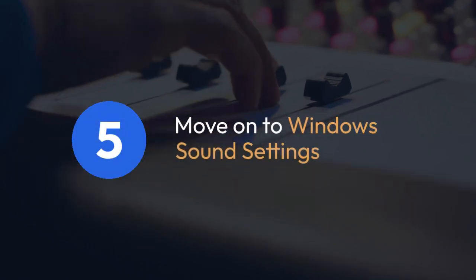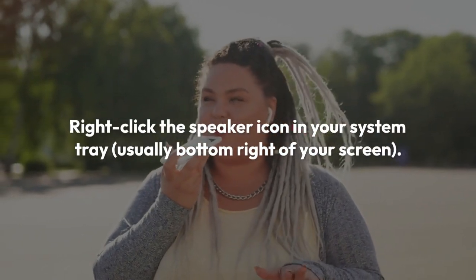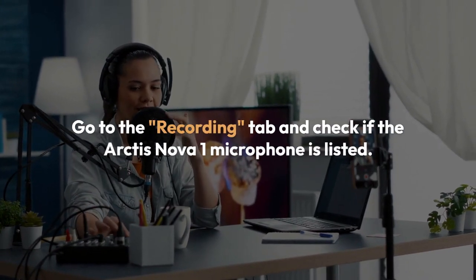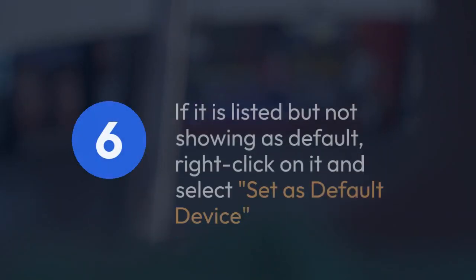Let's move on to Windows sound settings. Right-click the speaker icon in your system tray, usually bottom right of your screen. Select Sounds. Go to the Recording tab and check if the Arctis Nova 1 microphone is listed. If it's not, try restarting your computer.